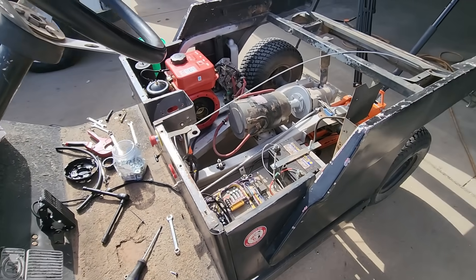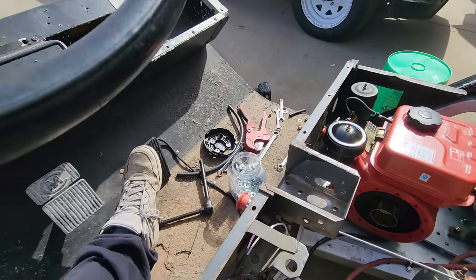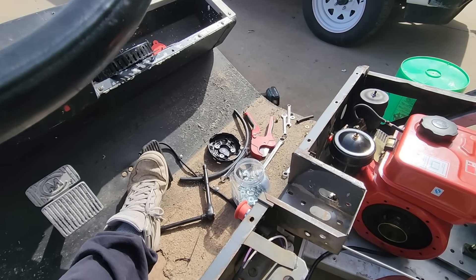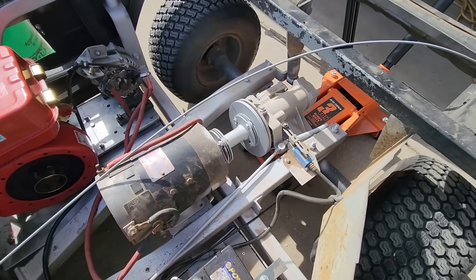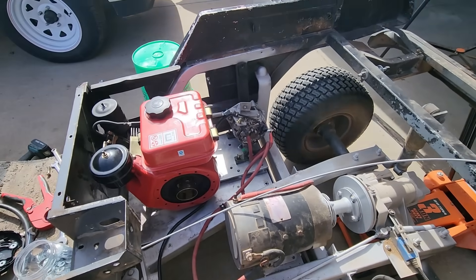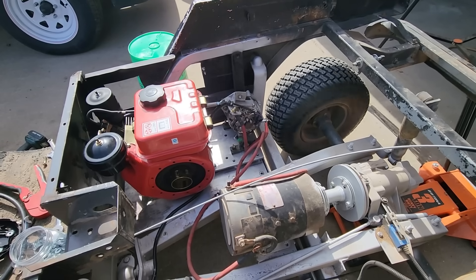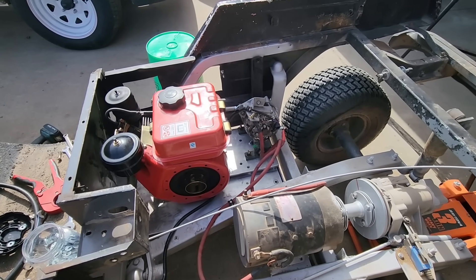I have the rear axle on this beast off the ground just in case it wants to try to escape. So far, so good. Let's goose the throttle and see what happens. Yep, the system still works — not too shabby. This is the world's first diesel electric golf cart. Now, if it moves, it'll be the first drivable diesel electric golf cart. I reckon there may be a reason why something like this has never been built before.